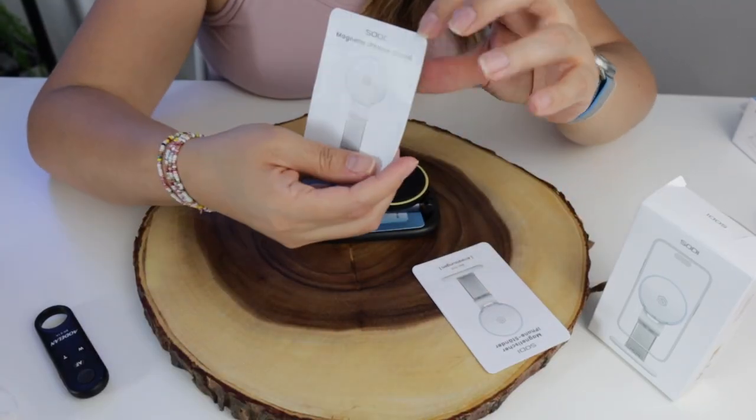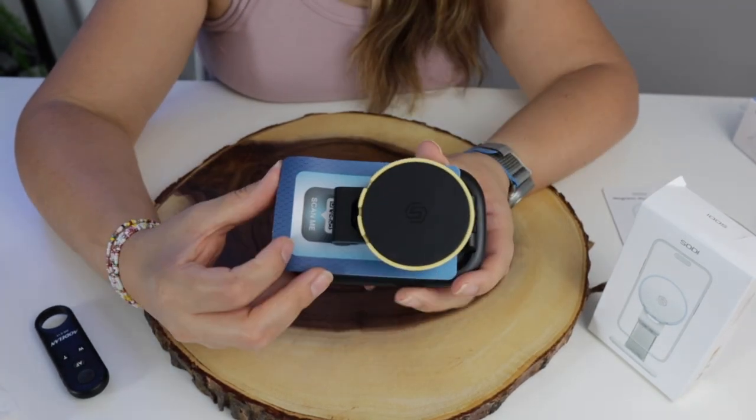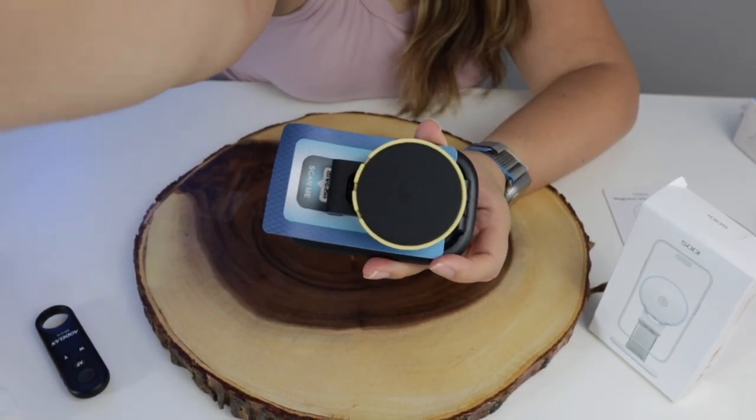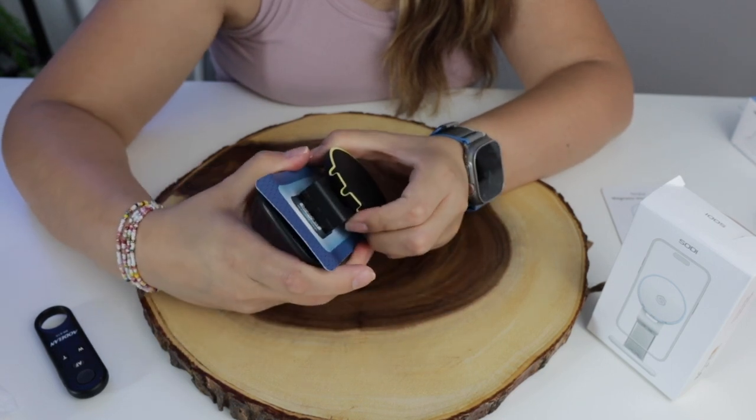Here is the instructions manual in English, here is the product that I was sent, here is the MagSafe thing — we're gonna test everything out.